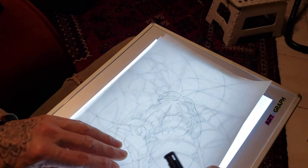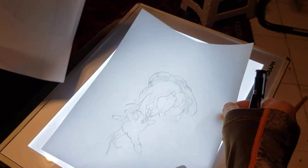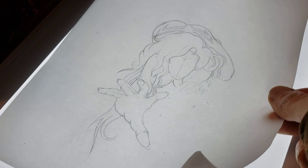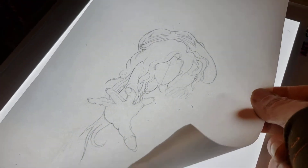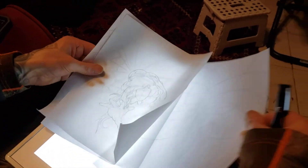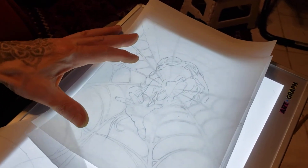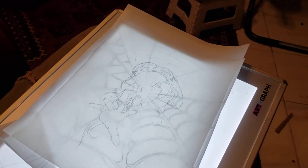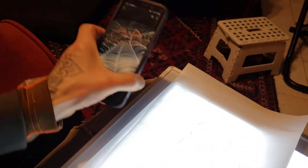I'll pull off the layers for a second — here is my spider lady, Veronica Harmonica, from the song that this is all meant to represent. She is on the spiderweb. I also have a real spider on the spiderweb, and this is my inspiration.